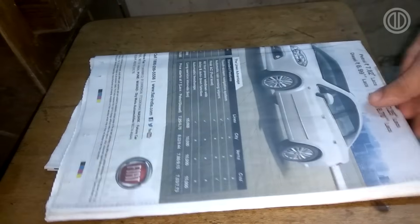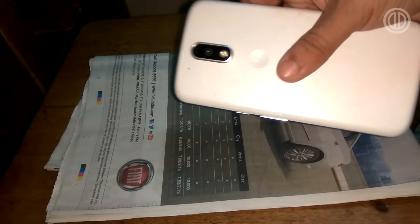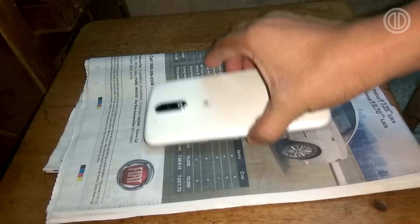First, I will suggest you guys to get a newspaper, and that is where we're going to put the phone so the front screen doesn't get ruined. Next thing you need is of course your phone, and put it upside down.